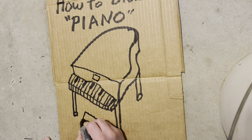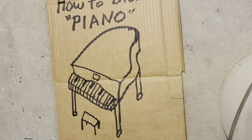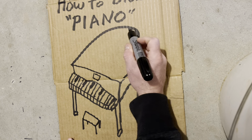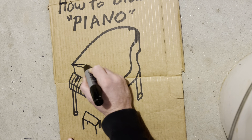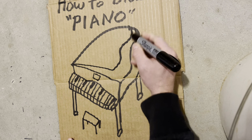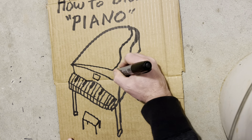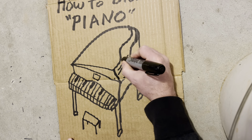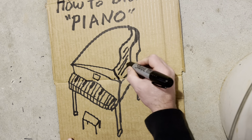This is looking great, isn't it? I'm very pleased with it so far. I can feel like there's some music that needs to be right here. There we go. And we need the piano bench. We'll keep it simple today.